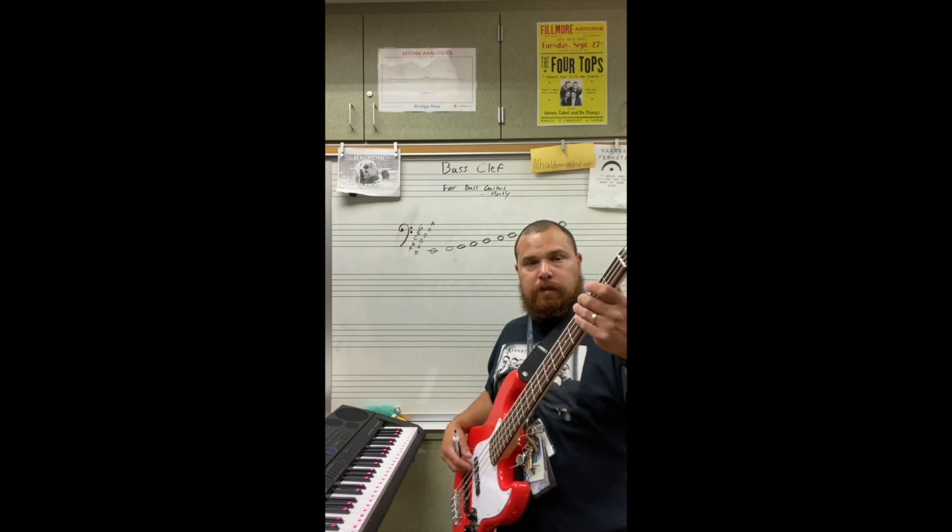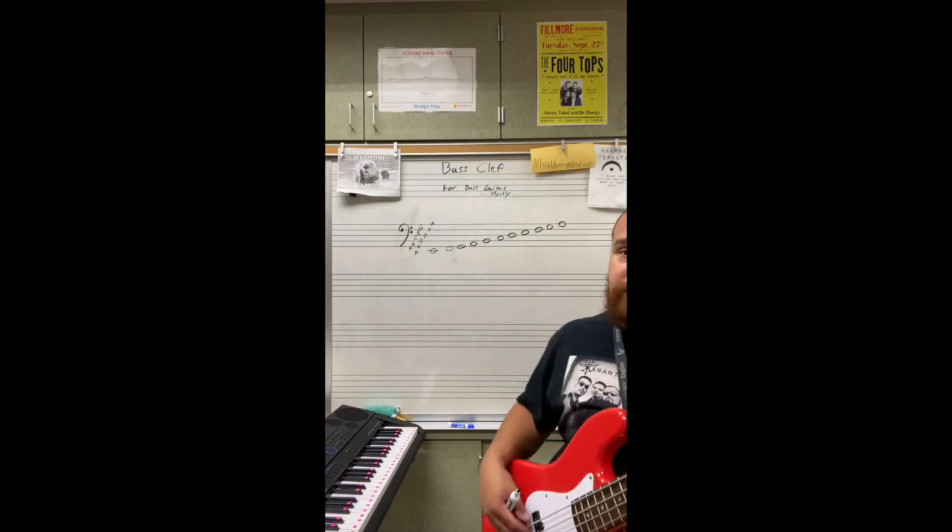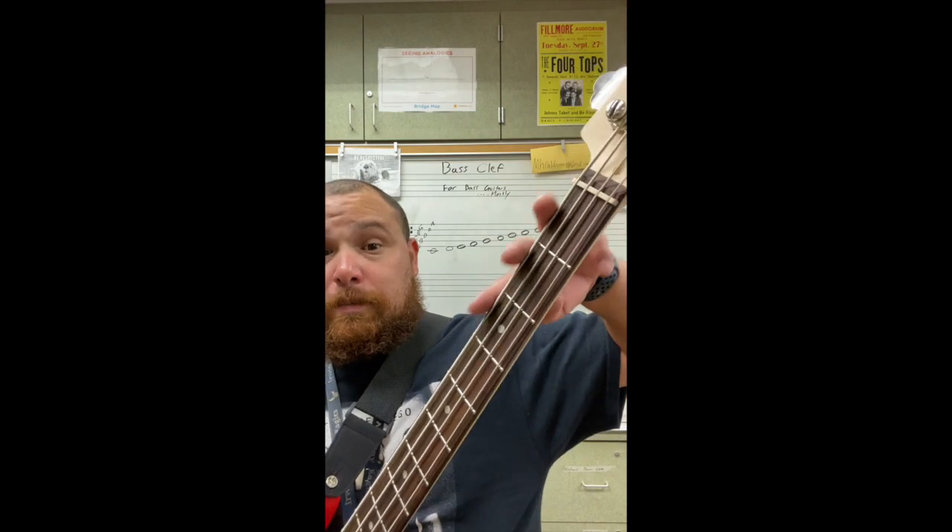This is a C major scale starting on the E string, which is the third step of the scale. C major scale has no flats and no sharps. So if I say E zero, that means I'm just going to play the E string with no fret. If I say E seven, that means E string — string closest to my face — seventh fret. But for this, we're only going to use open strings or first, second, or third frets.